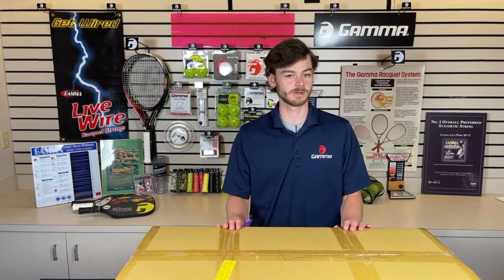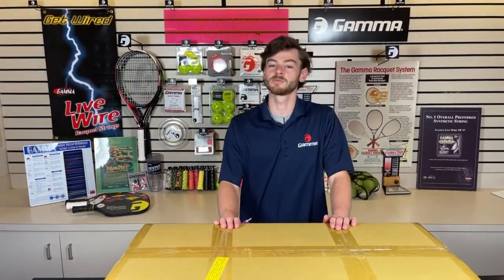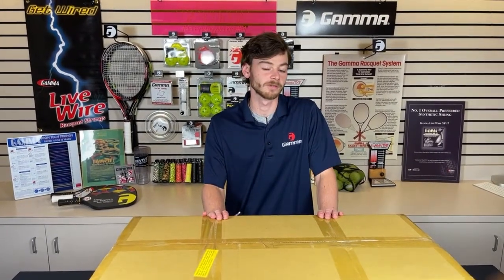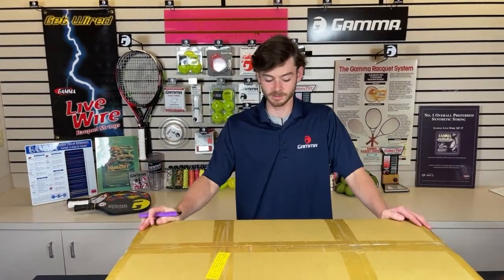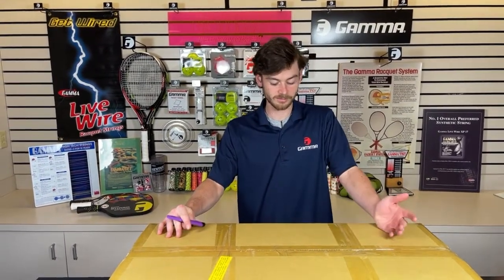Hello, my name is Ewan from Gamma Sports, and we're going to be doing another unboxing video today. This time it's going to be the Progression 602 FC. You can find that on our website today for $649.99. You can get this exact machine, so feel free to check it out on our website. But without further ado, let's get right into the video.